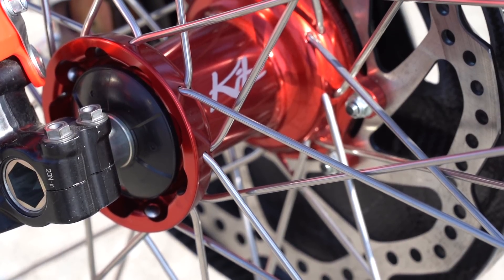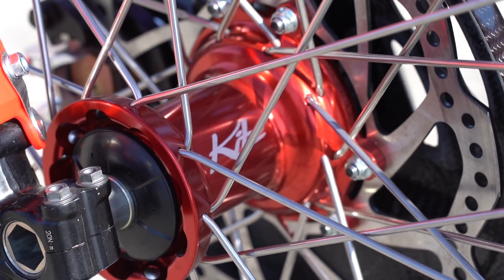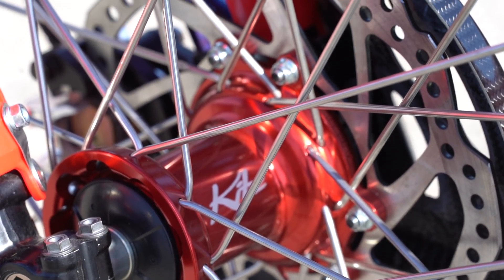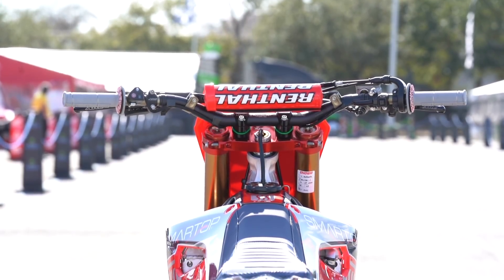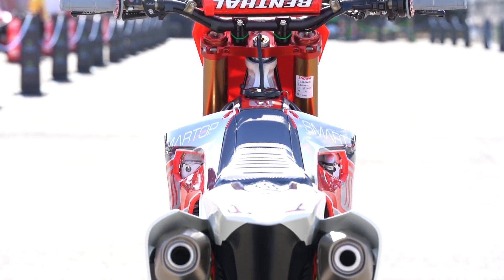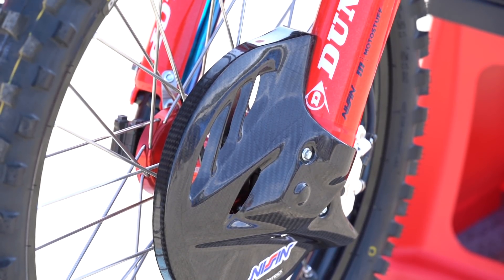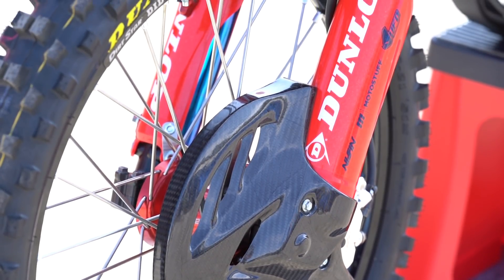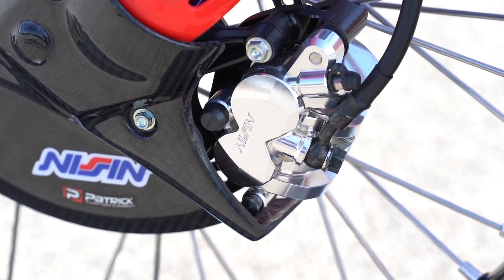We eliminate the middleman and deal with that company directly, so any parts we need come straight through them. Coincidentally Nissin runs the whole brake system through the stock bike, so it's easier to get parts that way. We have a guy at the track who is monitoring temperatures on the calipers and reservoirs every time the bike comes off the track and inspecting lines. Our brake program with Nissin has elevated our system quite a bit — the riders love the front brake; it's almost unrideable once they leave it.